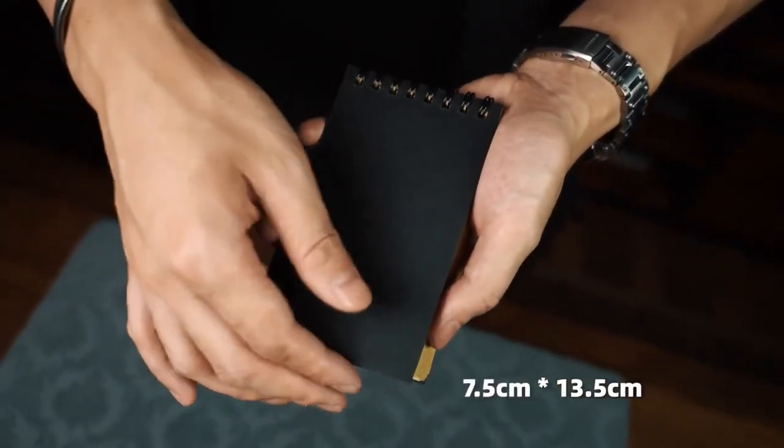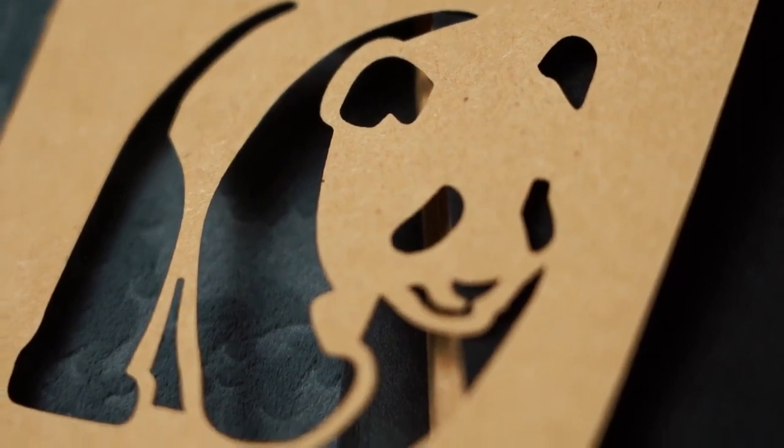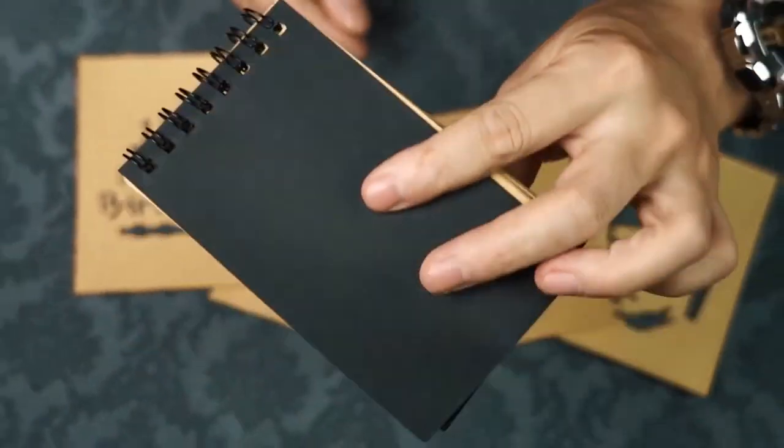It looks like a regular memo pad, but each page holds a secret weapon. There are 4 different categories of patterns, including the 3 previously mentioned categories, plus a birthday blessing. There are 10 sheets for each category, providing you with 40 performances.